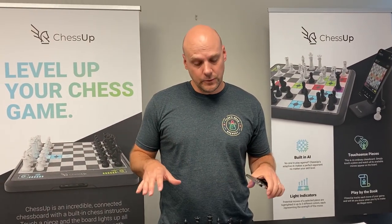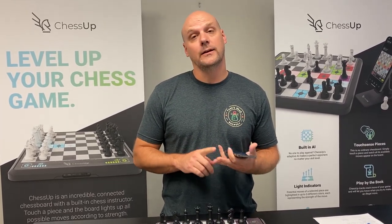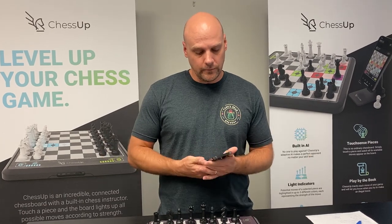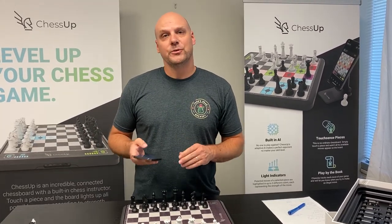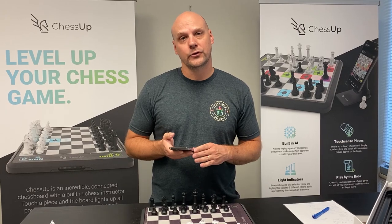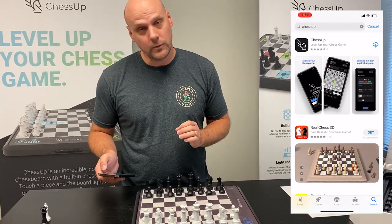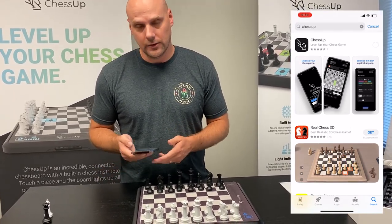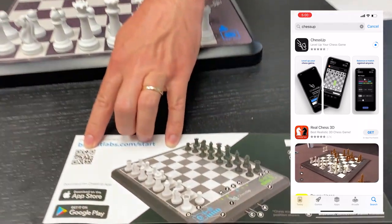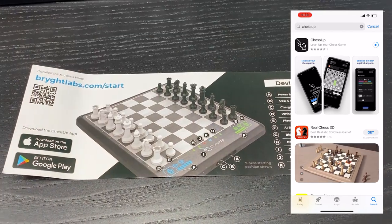ChessUp also features an app and there's a lot more you can do with it, including reviewing your games, analyzing them, playing online games, keeping track of friends and playing friendly matches, and lessons and puzzles are on the way. To get the app, you can go to the Apple Store and search ChessUp — coming soon in the Google Play Store is the Android version. This is our app with the wing knight icon. There's also a quick start guide that comes with the board — scan the QR code and you'll be able to access our app in the App Store or the Google Play Store.